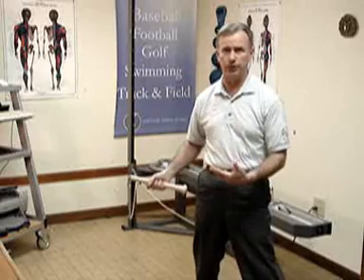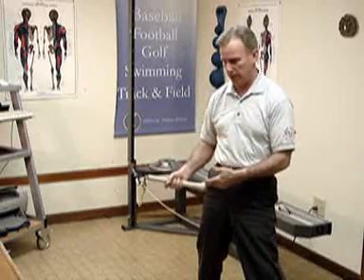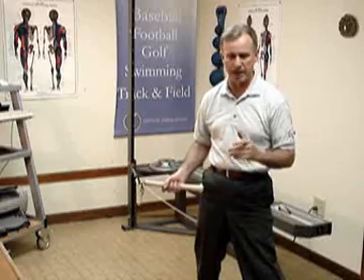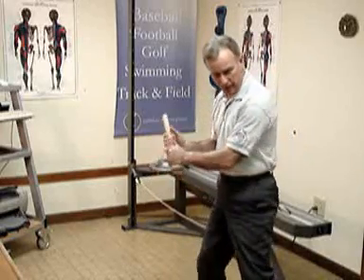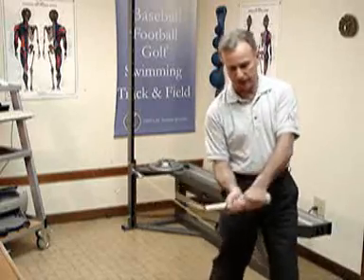You want to do this exercise with your hips, not your hands — so you want to hit the ball with your hips. Have your stance like it's going to be when you hit the ball, and you're just rotating your hips in right where you hit the ball.